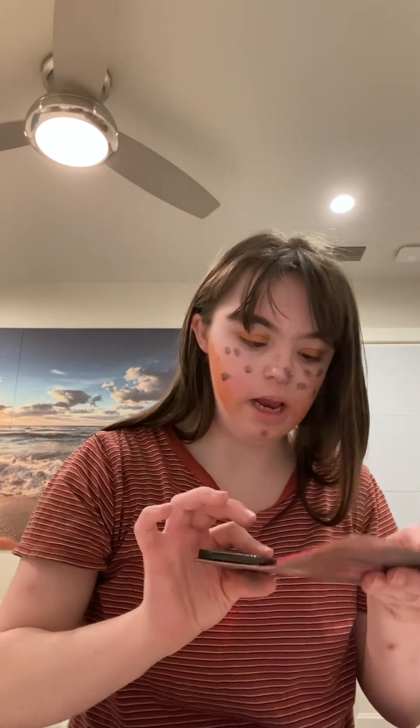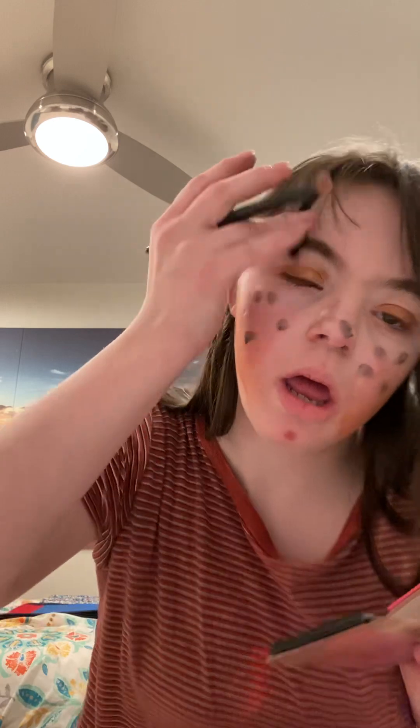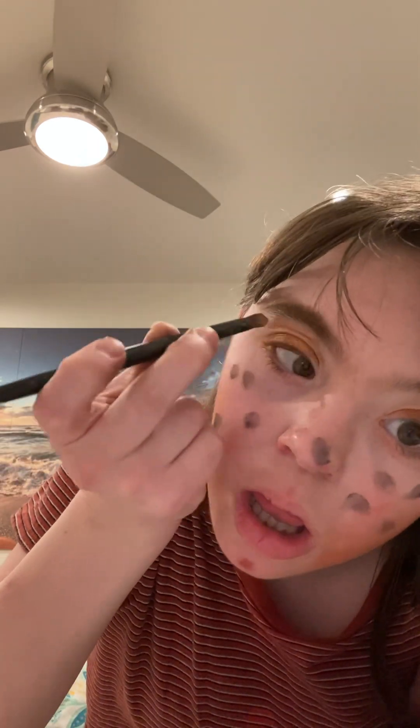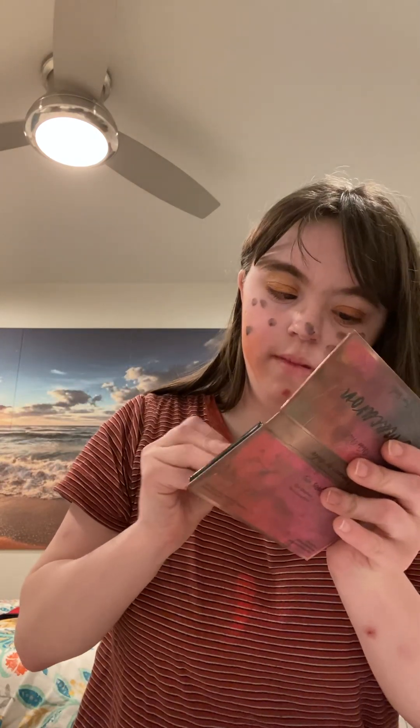Now I'm going to apply a nice darker shade right above what we just did on the eye. I'm going to do the other eye as well.